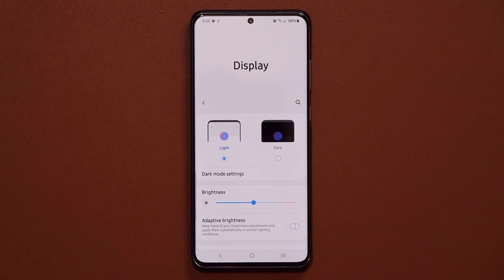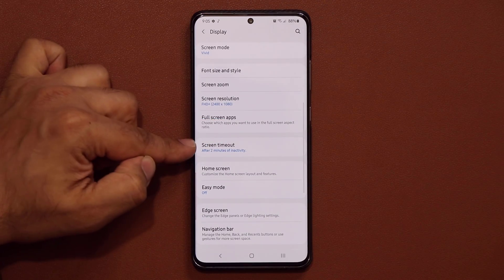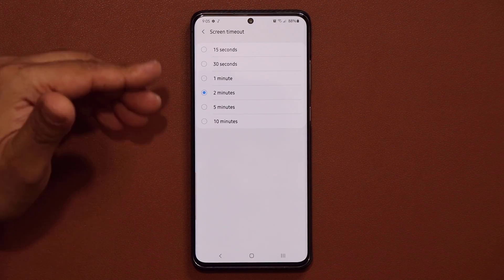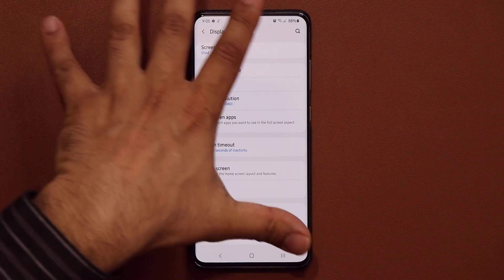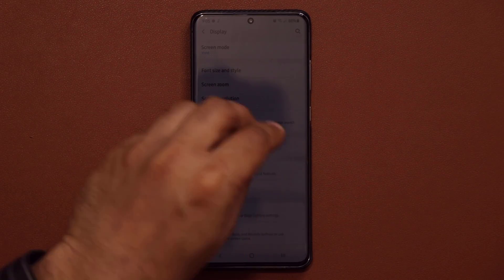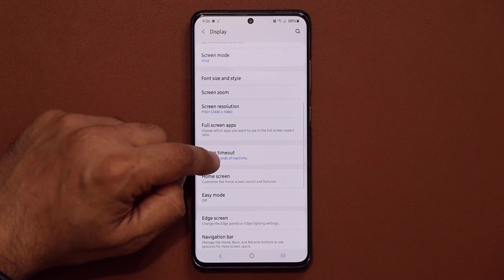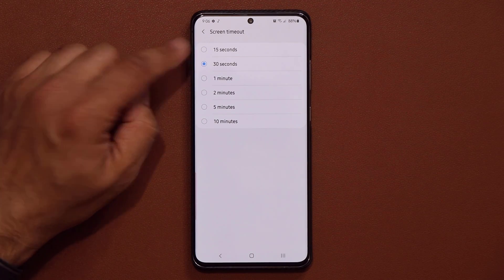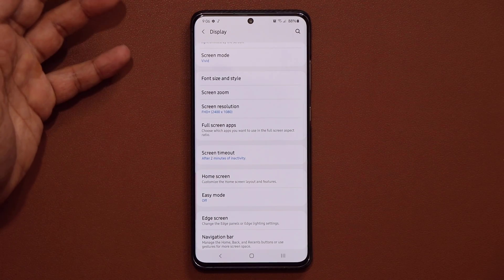Under Display, there's a very important setting that will really help boost battery: the Screen Timeout option. Make sure this is set to 15 seconds, so when you're not using your phone it turns off and the display stops wasting your battery. 30 seconds is fine too, but 15 gives you the maximum boost. A lot of people have this at one or two minutes for no reason — you're just wasting your battery.